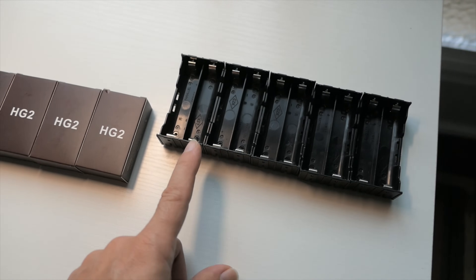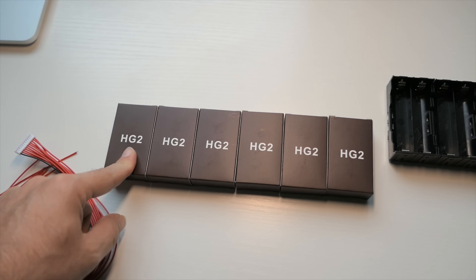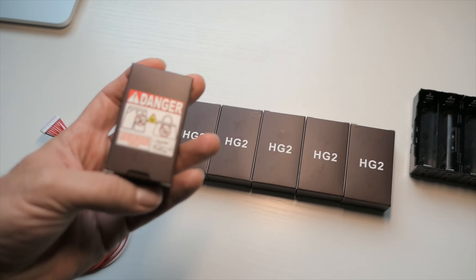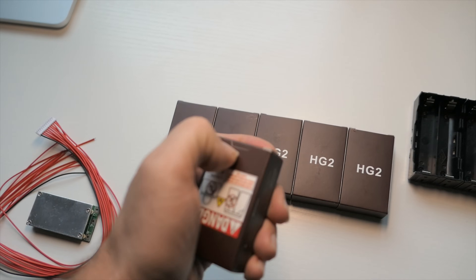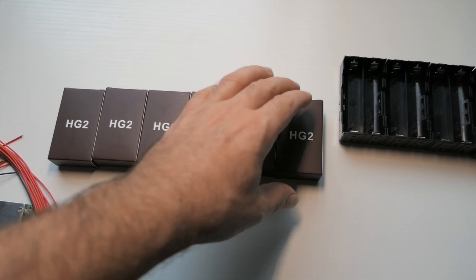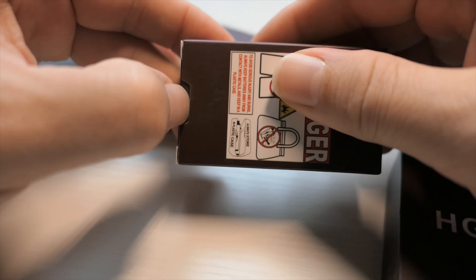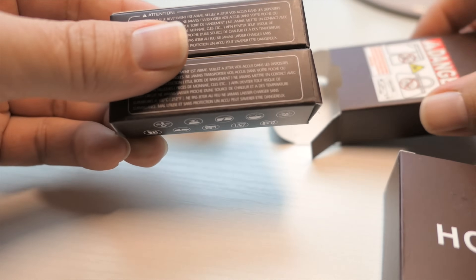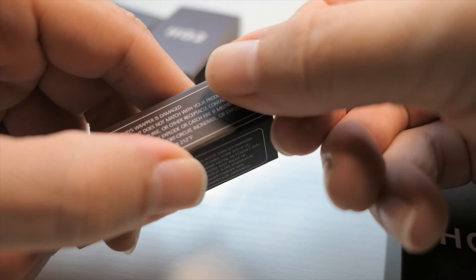We are working with LG HG2 batteries, which are high drain, 3000 mAh. I got these on eBay and I hope they're real because I did pay premium for them. I've never seen them packaged like this, which makes me a little worried — they're packaged too nice. I got 6 packs and I only need 5 for 10, so I bought an extra one just in case.